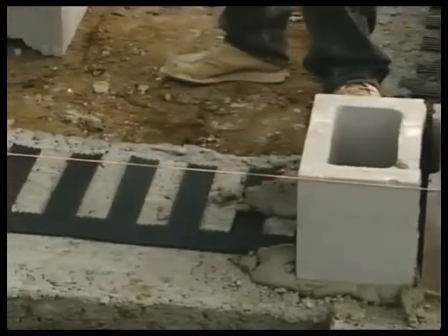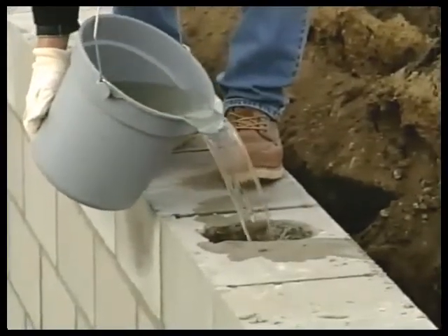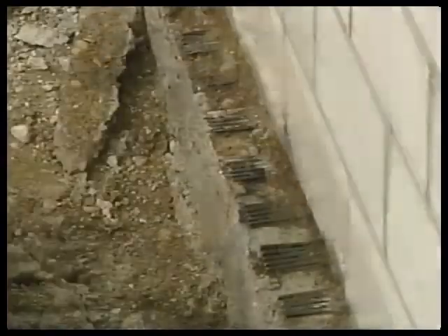Vent mat works because there are many opportunities for moisture to exit the cores, and they are all at the lowest point of the core.